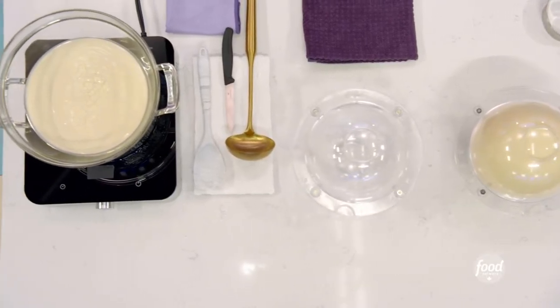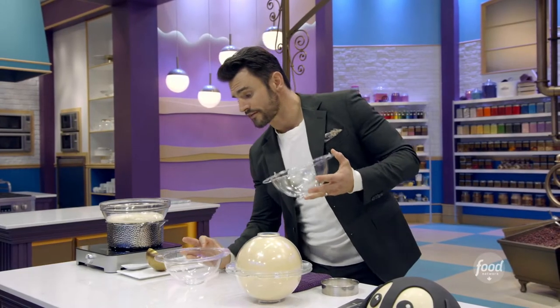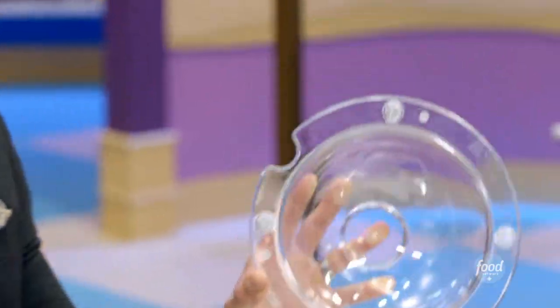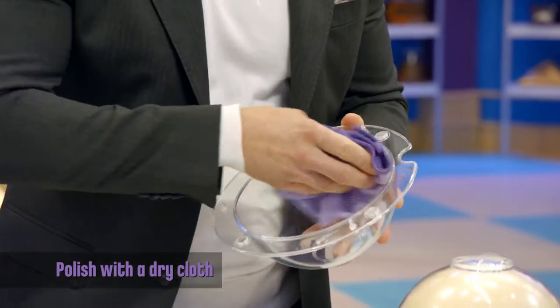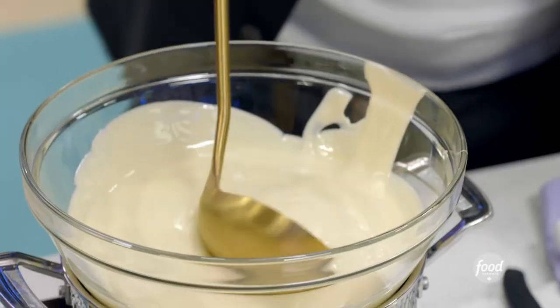I'm going to be working with tempered chocolate. We're using white chocolate and the sphere mold. Your molds have to be completely polished properly — we want that chocolate to separate from that mold and have a shine. You will not have a shine if your mold isn't polished properly.